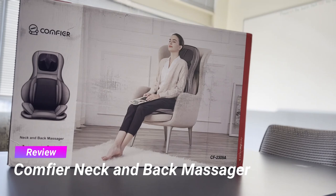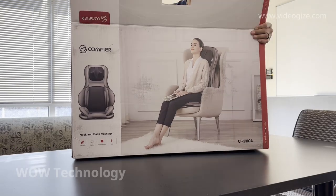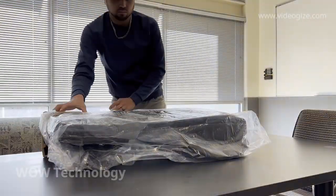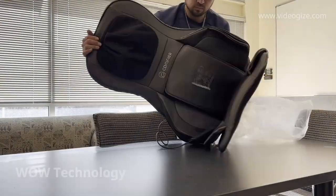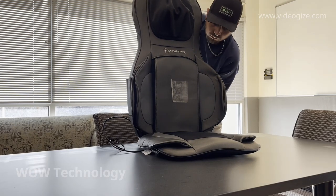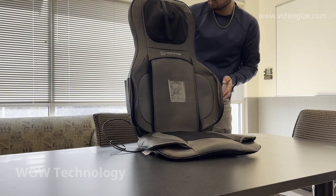Today I'll be reviewing this neck and back massager from Comfier. This model utilizes innovative finger pressure shiatsu massaging. It has many great features like optional heating, vibration, and full body air compression. It's compact, lightweight, and can be installed almost anywhere.